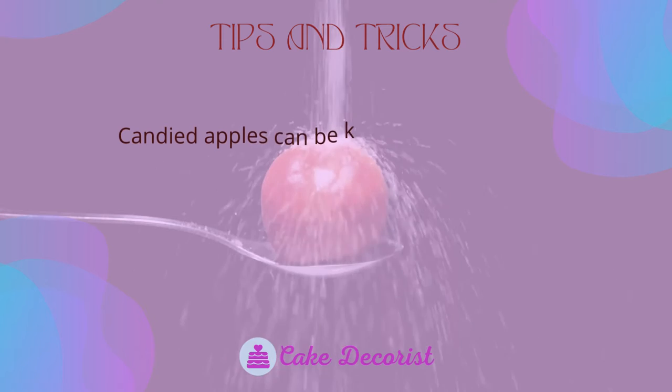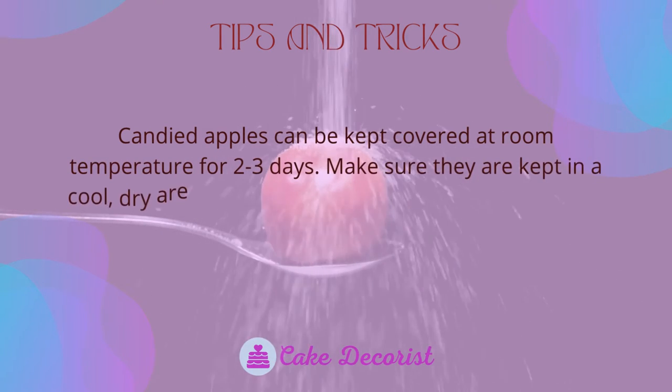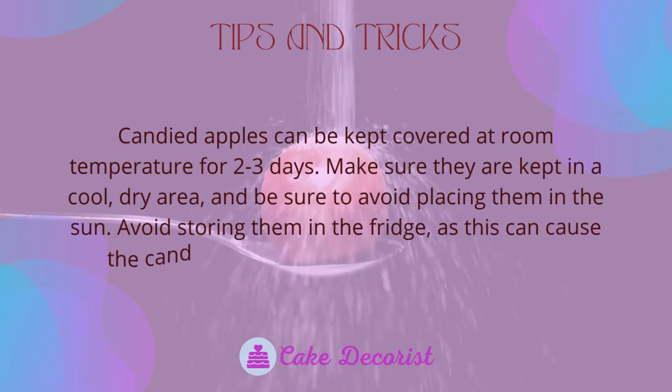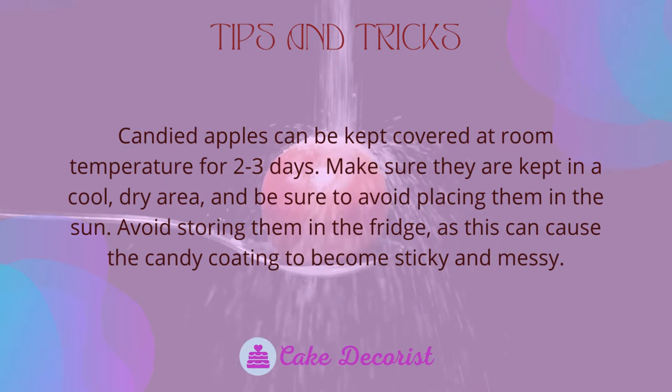Tips and tricks: candied apples can be kept covered at room temperature for two to three days. Make sure they are kept in a cool, dry area and avoid placing them in the sun. Avoid storing them in the fridge, as this can cause the candy coating to become sticky and messy.